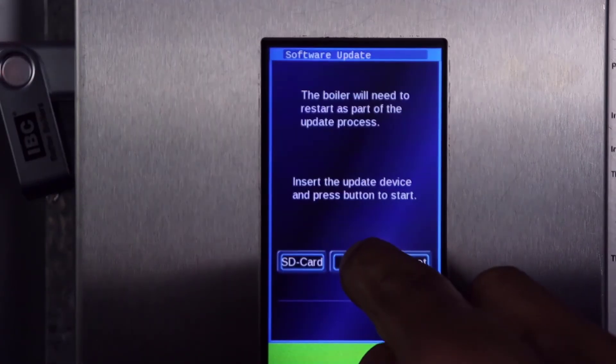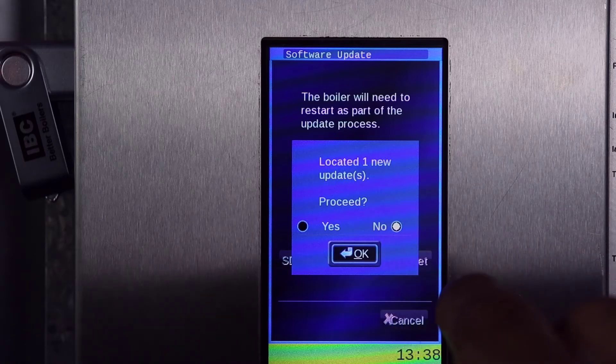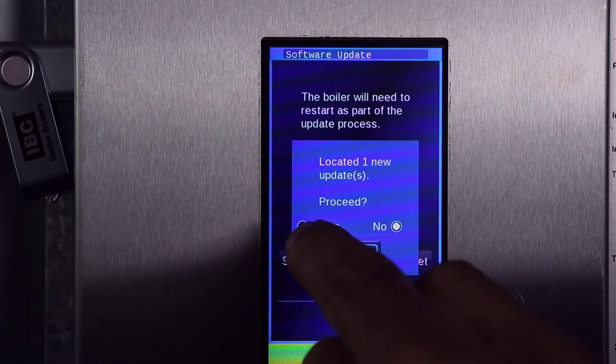If the board doesn't see the stick the first time, cancel and try again. Here we see the control board has found new updates. Yes to proceed.